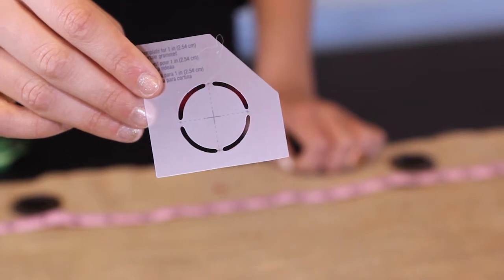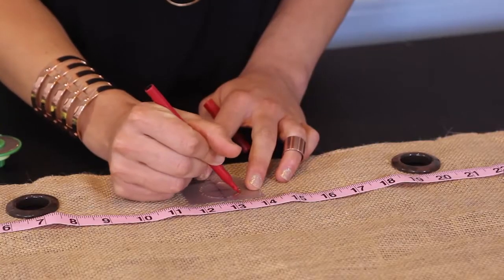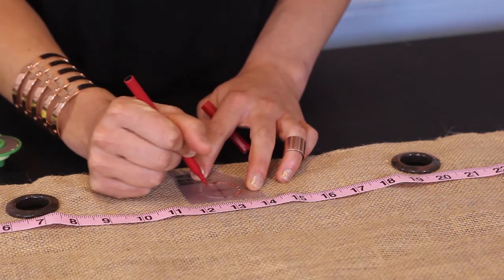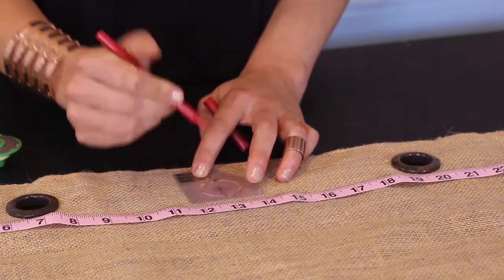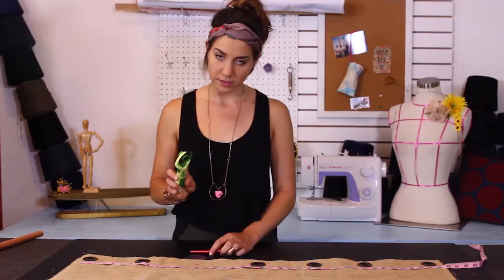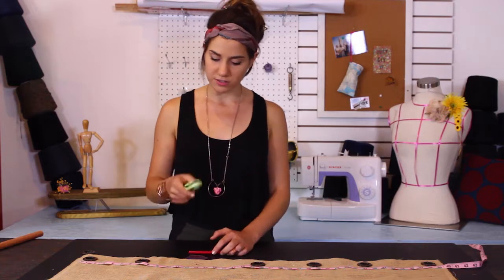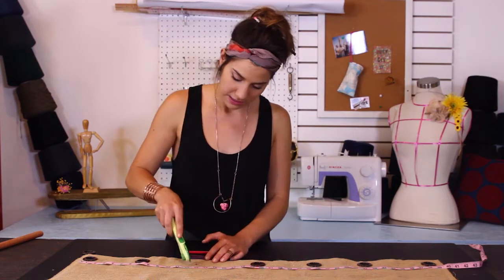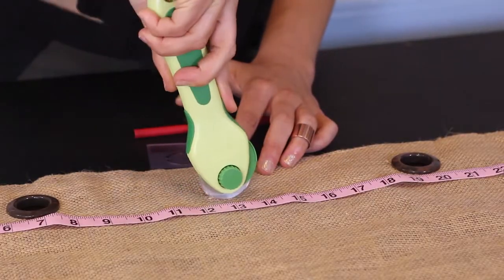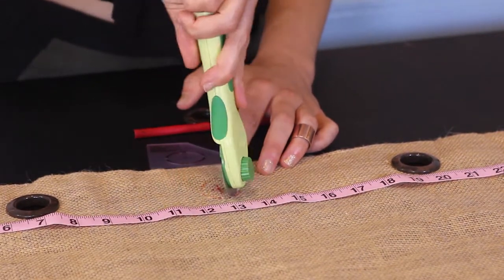Here's a good close-up for you. All I do is place my stencil over that X, color in around the circle, and now I know that is my cut line. I'm going to use either a pair of scissors — I'm just using my rotary blade since I'm obsessed with it — and we're just going to cut out a little circle the same diameter as the grommet.